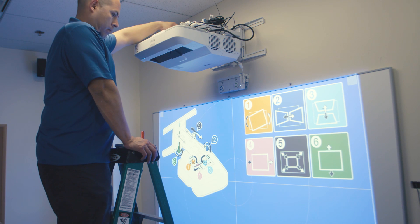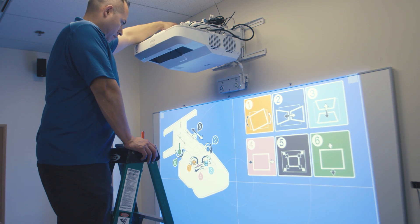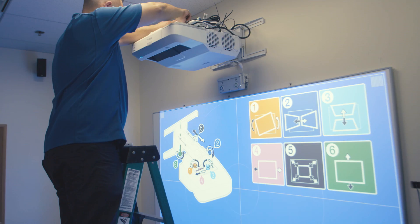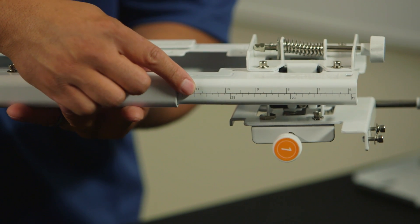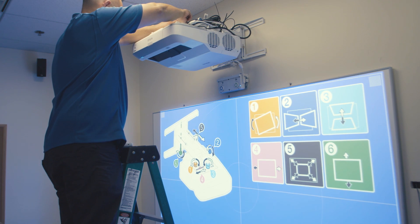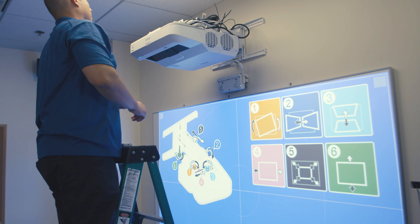With an image projected, it is time to make adjustments in order to get the image to fit the board. You can push in or pull out the mount arm in order to get the image size to fit the whiteboard. On the mounting arm, there are markings for setting the length of the arm to achieve the desired image size. Extending the mount arm by sliding it out will allow for a larger image; shortening the mount arm will reduce the image size.